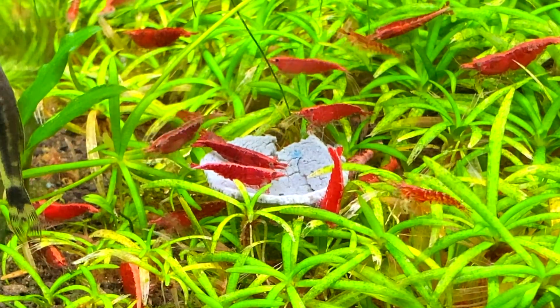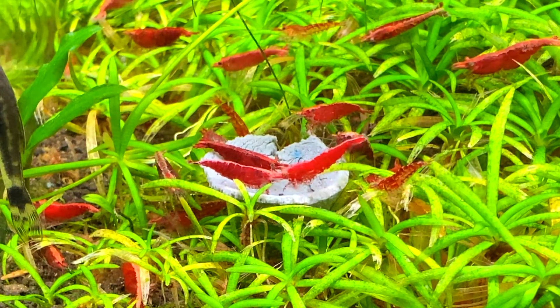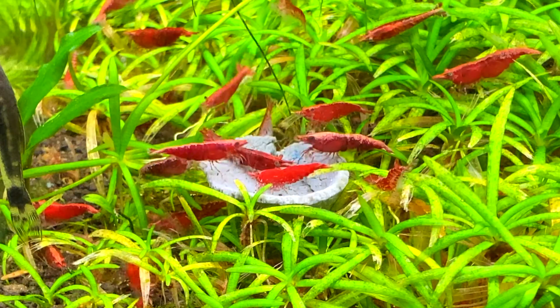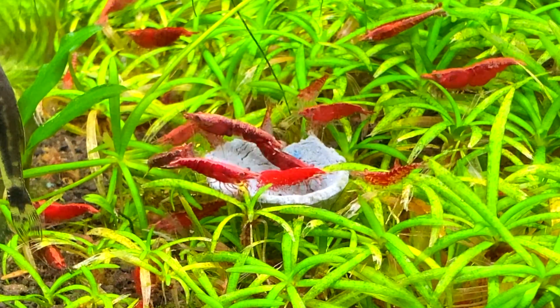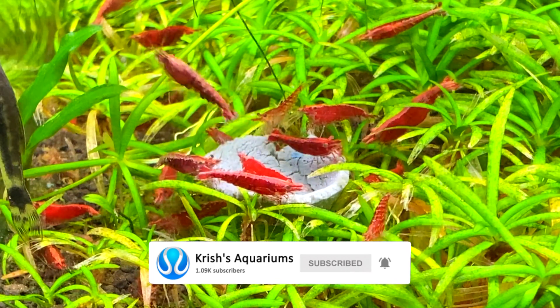So I hope you guys found this care guide useful. Hopefully now you know everything you need to know on how to keep cherry shrimp. If you want to help the channel out, you can become a member by clicking the little join button next to the subscribe button. But if you don't want to do that, if you enjoyed this video please give it a like, and if you want to see more videos from my channel, please subscribe.